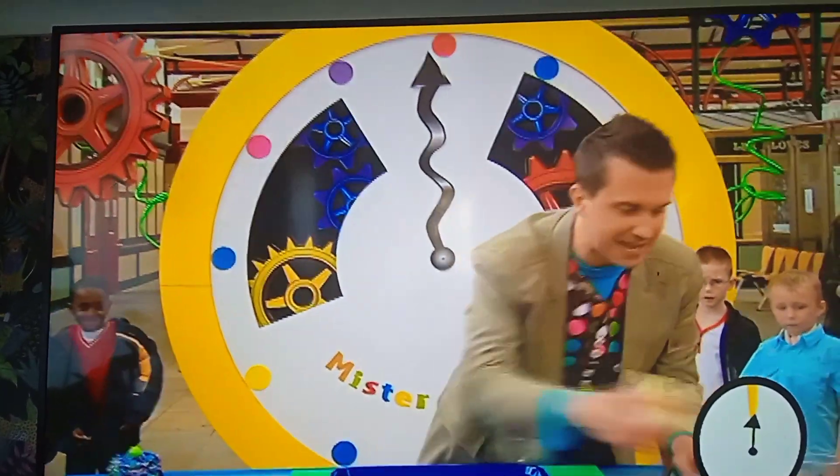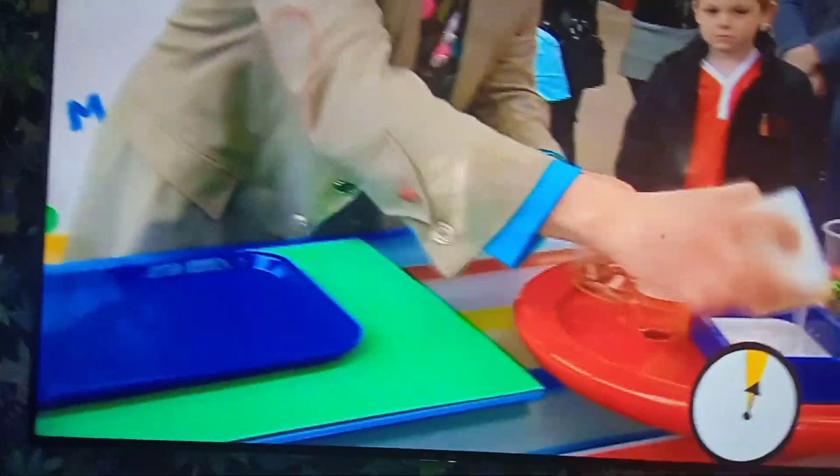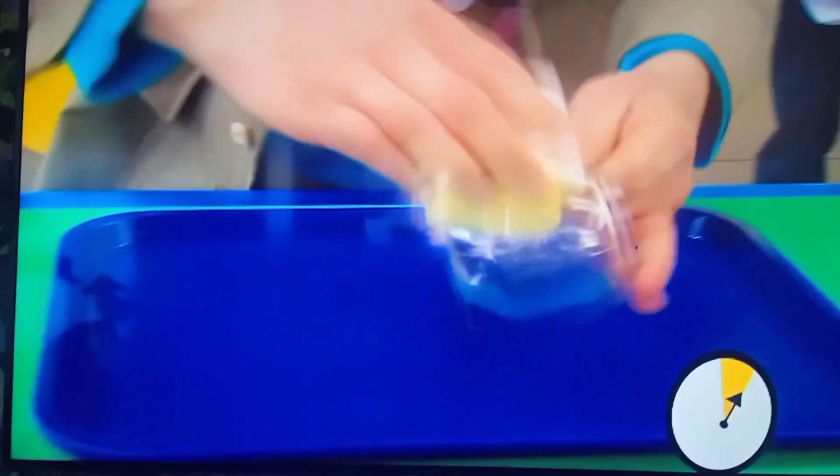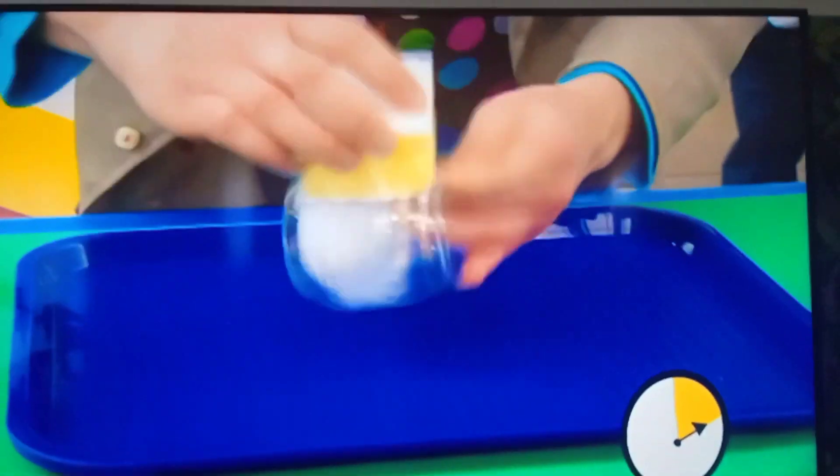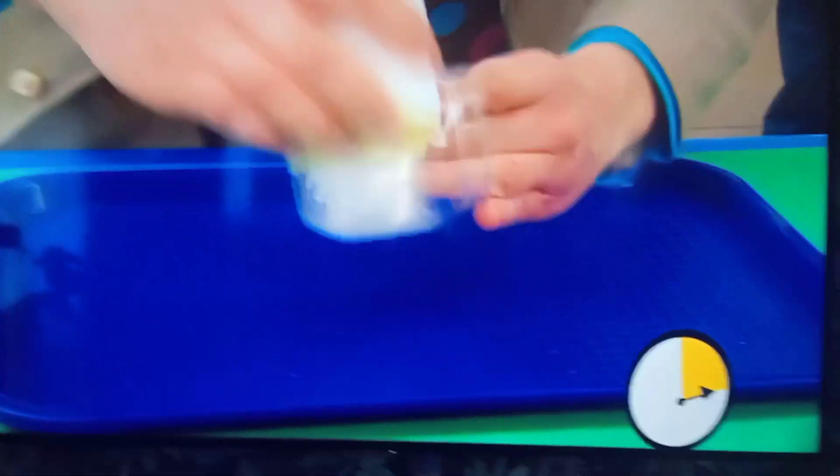Well the first thing we're going to do is get our sponge and put on some gloopy glue around the side of our jar. And we're going to put it all the way around the side, but not on this top edge here, because that's where the lid goes.